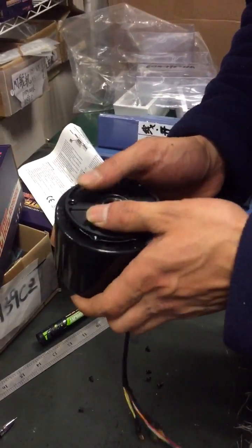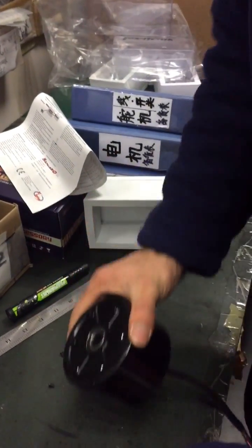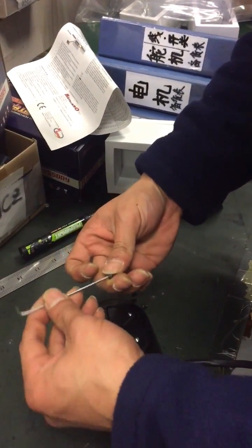Put the covers and stator back together, then replace the screws one by one. That's it — very easy. Thank you.